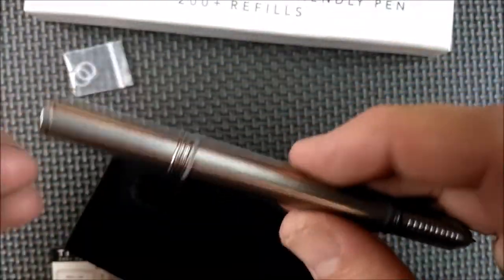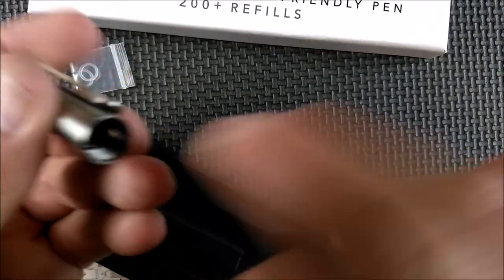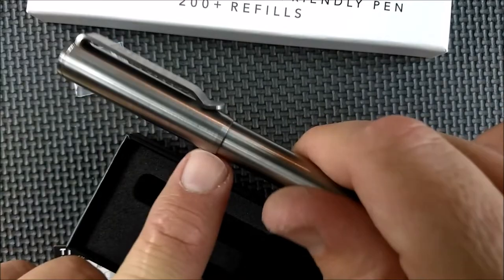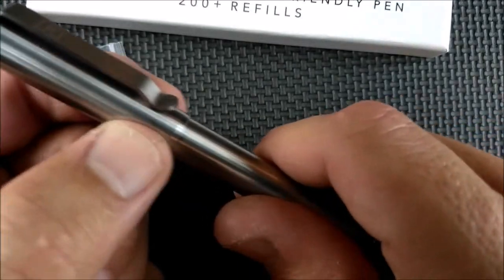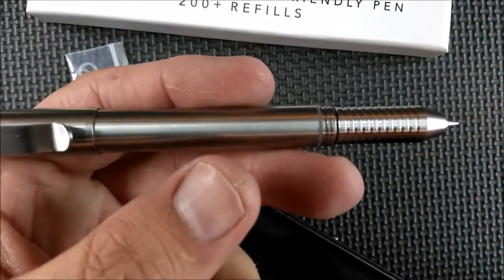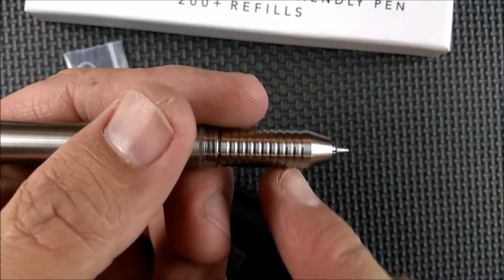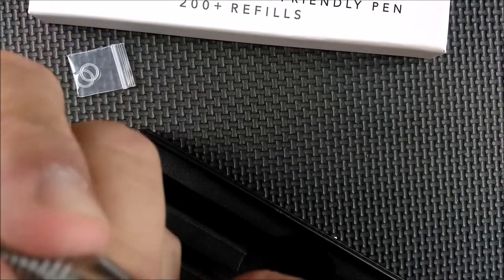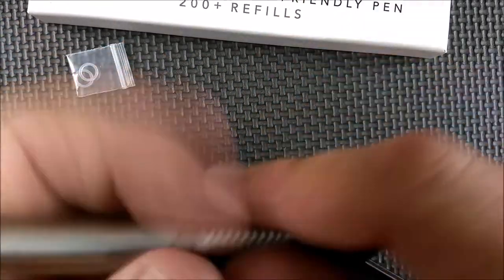We've got Acme threads here and the female threads inside the cap, so you screw it on and the washer gives it positive grip so it's not going to come loose easily. And there you go — it's in your hand, and that gives you a nice texture to grab. You can put any pen clip you want in there.